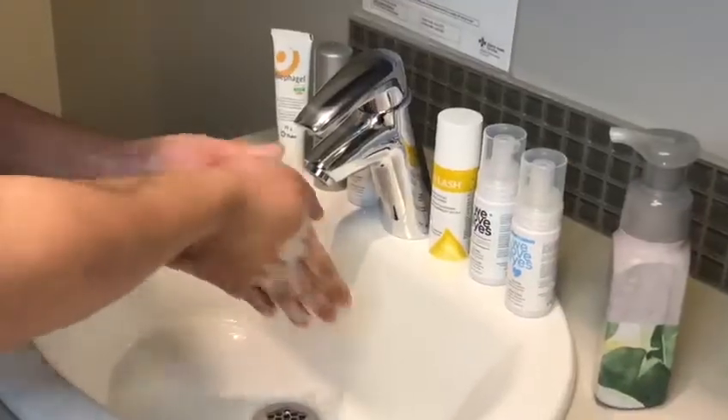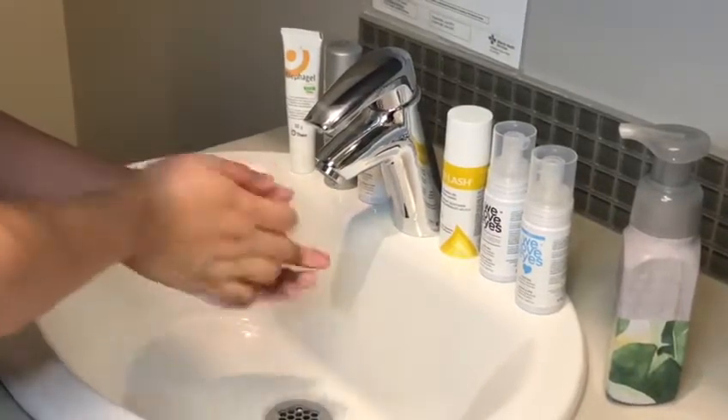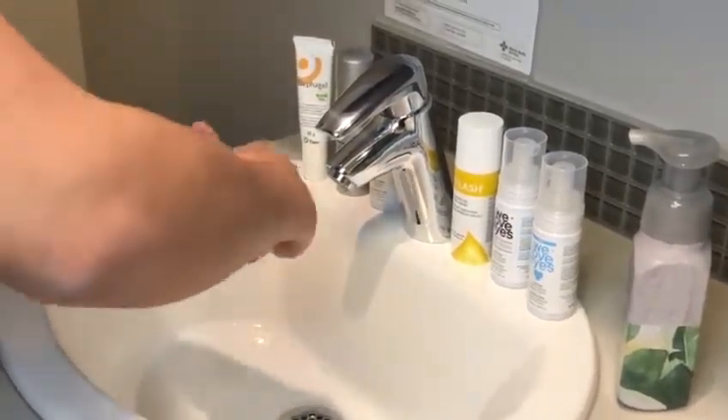Prepare your eyelids for their cleanse. Make sure to always wash your hands and remove your eye makeup and contact lenses.